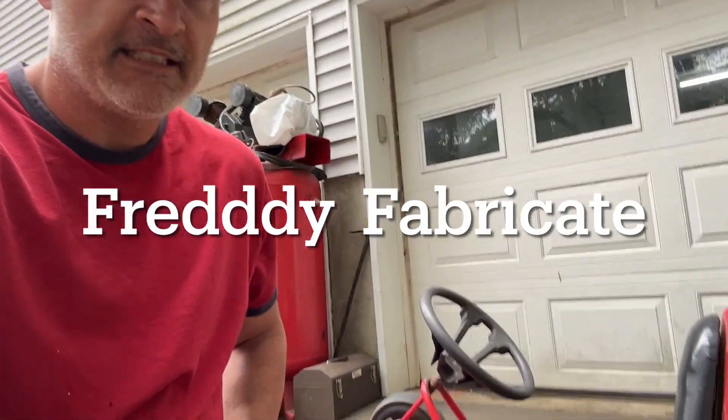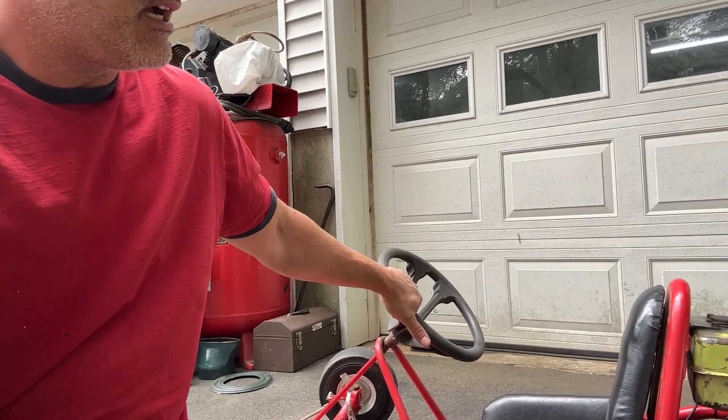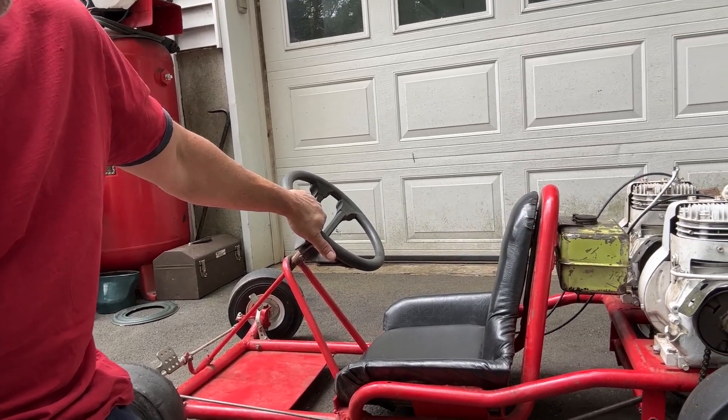All right guys, Pretty Fabricate here again, and today I got a cool one. I picked this up on the marketplace for $200. It hasn't run in a while. I believe it's a 60s-ish Homelite Spitfire go-kart.